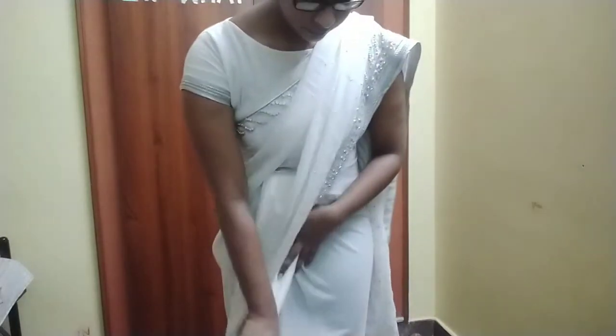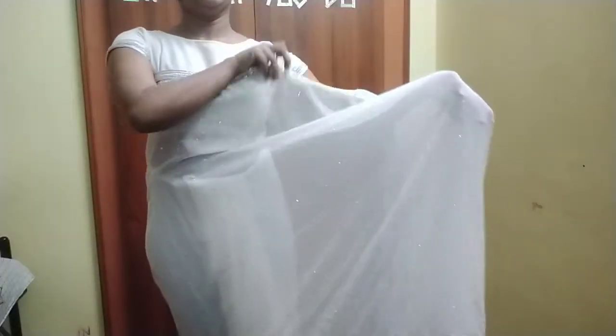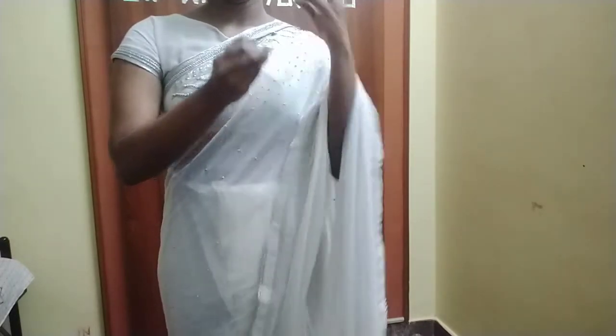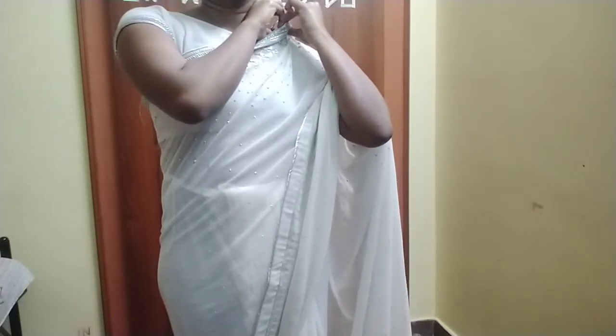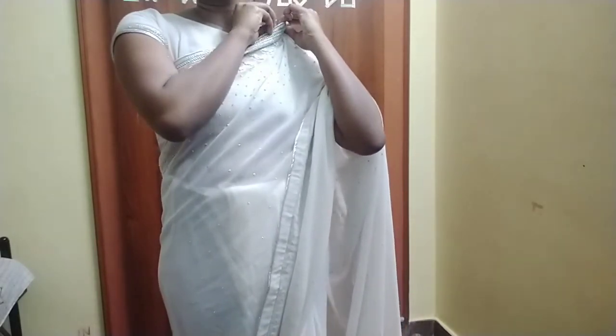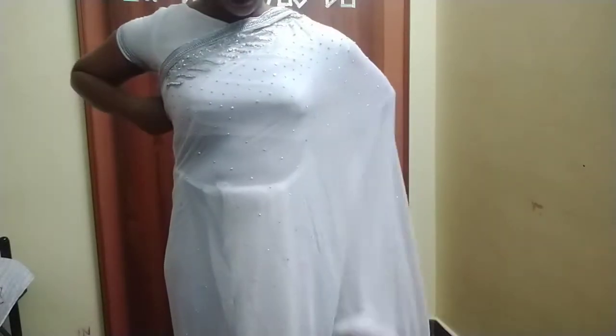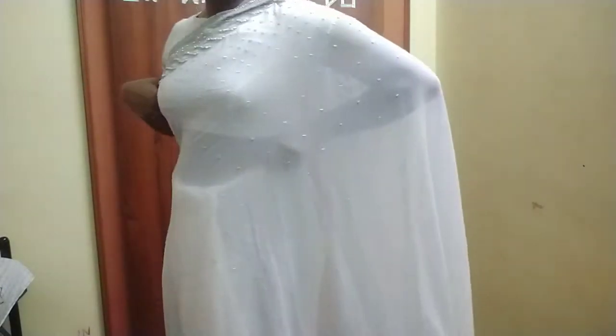Now I'm going to do the pallu part. First I take the pallu — it has a designer border. I'm doing a floating style today, so I use a pin; you can see it's a little big-size pin. Make sure to secure it so you feel confident enough to do anything. Then I adjust the extras by tucking inside and adjusting everything.